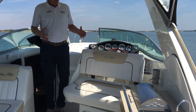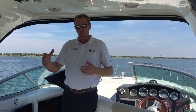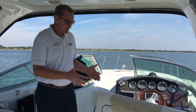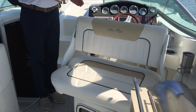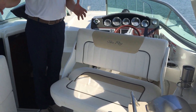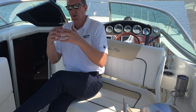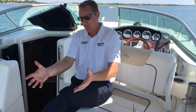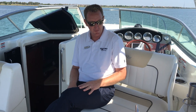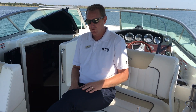One of the nice things that Sea Ray really started doing around 2010 was making it so that social zones would merge. As you can see here, the helm seat, which is used maybe 10% of the time you're on the boat — the other 90% of the time you want it incorporated with the rest of the social area. So it's nice to be able to sit here, have a conversation, watch who's on the boat, and if the table's set up, you've got a nice area to have food, set a drink, or something as well.